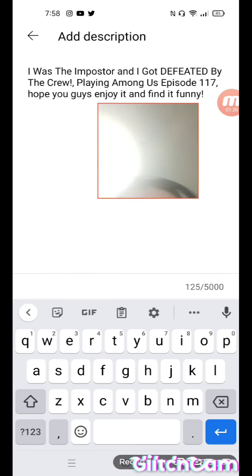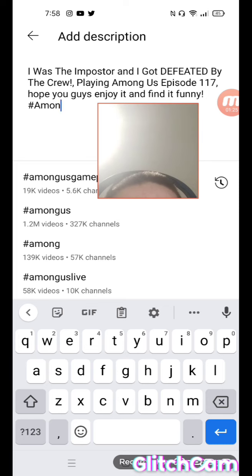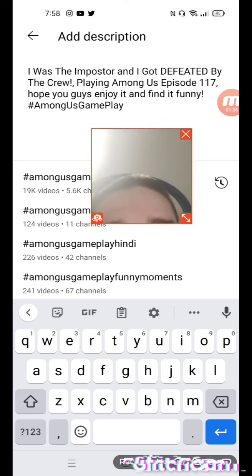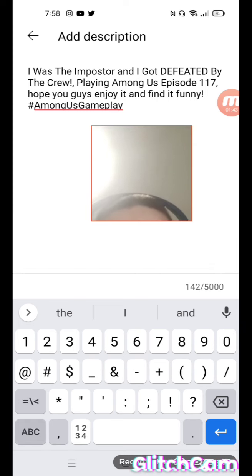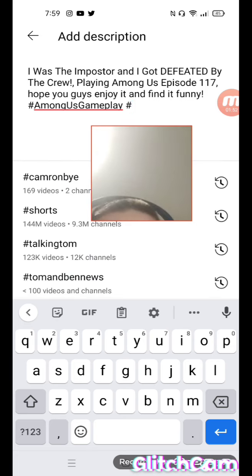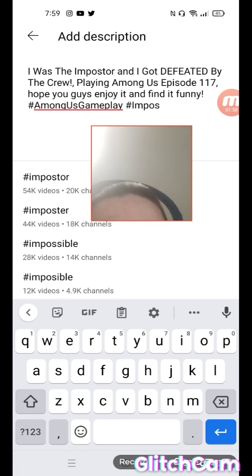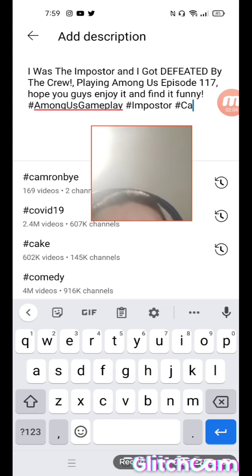Then I put my hashtags here. So I'll go: hashtag Among Us, hashtag gameplay, hashtag... I'm adding several hashtags including store and PayPal. I'm not sure why I put some of those in there.